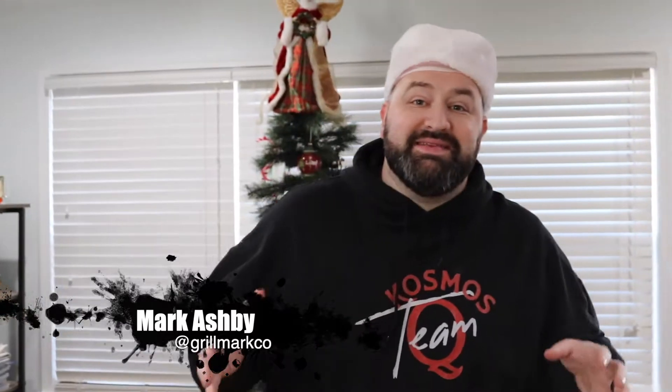Hey everyone. I'm not used to big balls in my face. It's Christmas time, it's time to put your fat pants on and today we are cooking the best, and I mean the best, Christmas ham you have ever made. Let's get started.